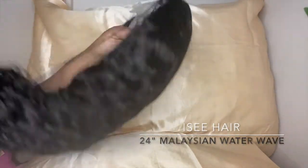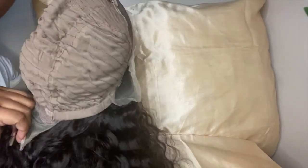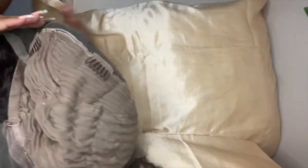I ended up getting the Malaysian 24-inch waterwave. Y'all, this wig was so soft — I could just run my fingers right through the curls. I thought it was shorter than what I ordered. It does have four clips, use ties, lace in the back, and lace in the front. The lace is not HD.